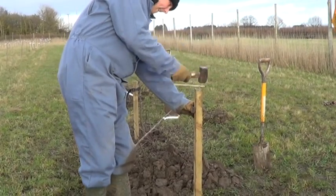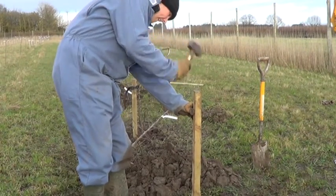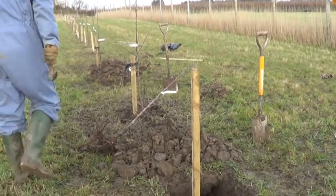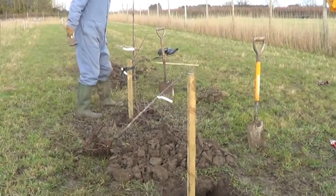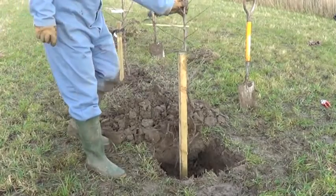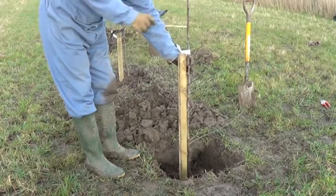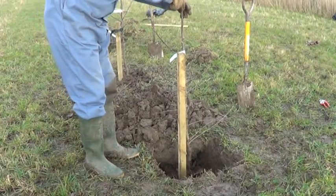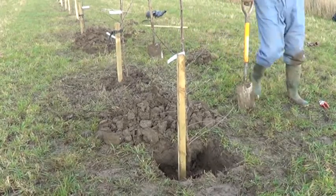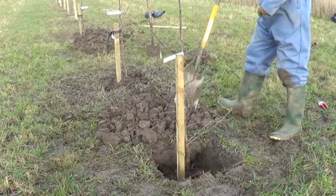These are just short four-foot stakes — they don't need a lot of height, they just need to hold the roots firm. We're offering the tree up on the opposite side of the stake, viewing from the windward side.